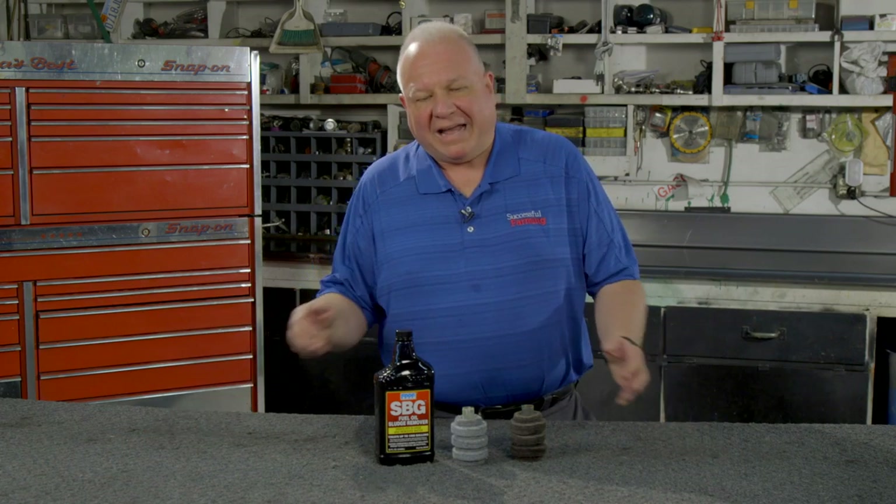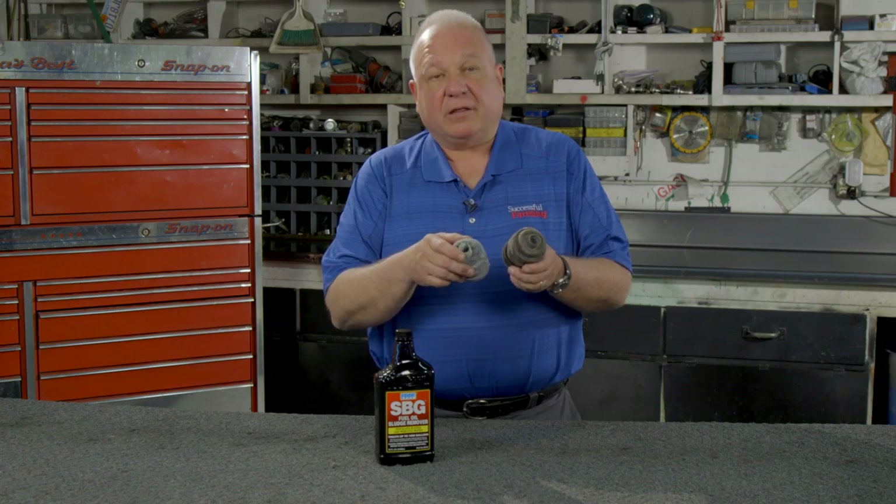We give a lot of thought to servicing the fuel system on a diesel engine on a piece of equipment, but we tend to forget that fuel in that storage tank gets exposed to a lot of undesirable things. What I have in front of me here are two fuel filters — I'm using these for representation. They're actually from our farmhouse, the home heating unit, which uses diesel fuel, number two oil.